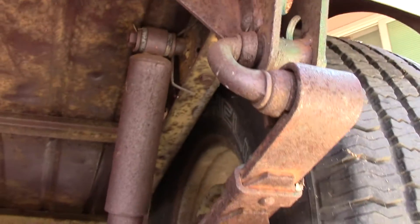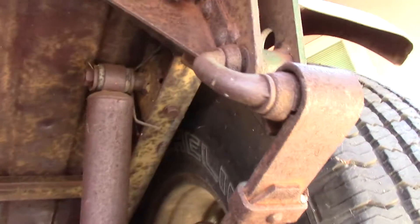Here's the bottom — you can see there is some surface rust, but other than that it looks good. Got a good look at the springs.